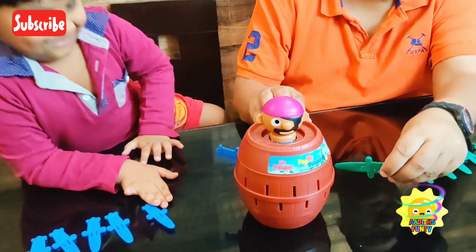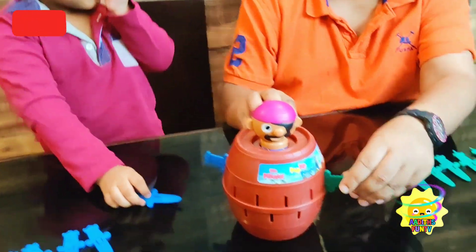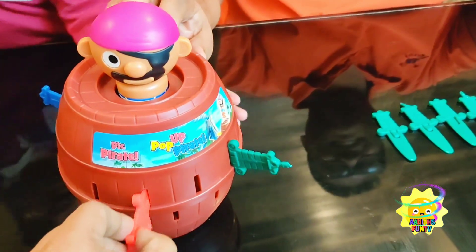Okay, so if the pirate pops up, that guy loses. Pirate, don't pop up — it might turn.